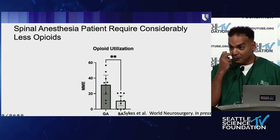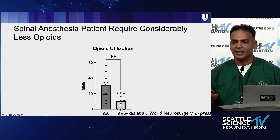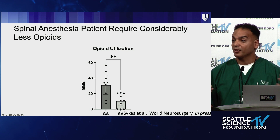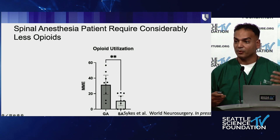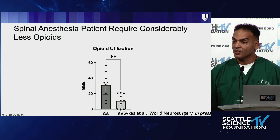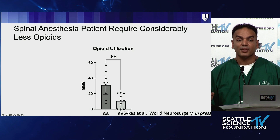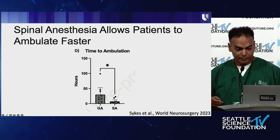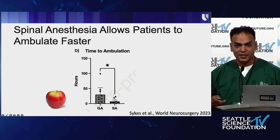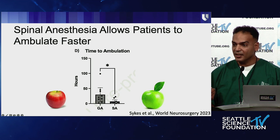Our opioid utilization was decreased by more than 50 percent. Under general anesthesia it's essentially on/off — you're asleep, you wake up in a lot of pain, and you're playing catch-up. Under spinal anesthesia, you're awake and the spinal wears off slowly, so you can tell the nurse you need something and they can build it up gradually — no catch-up required. These patients also ambulate faster. This was a solid matched cohort study — truly apples to apples.